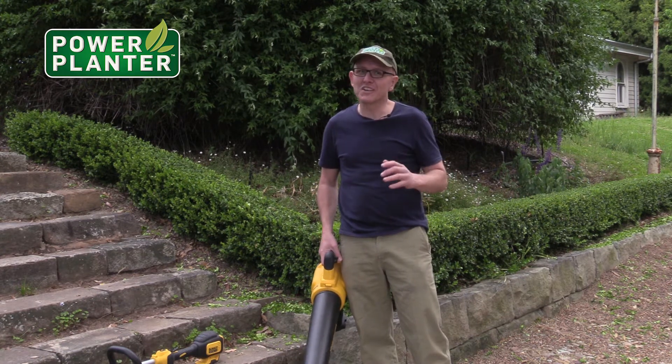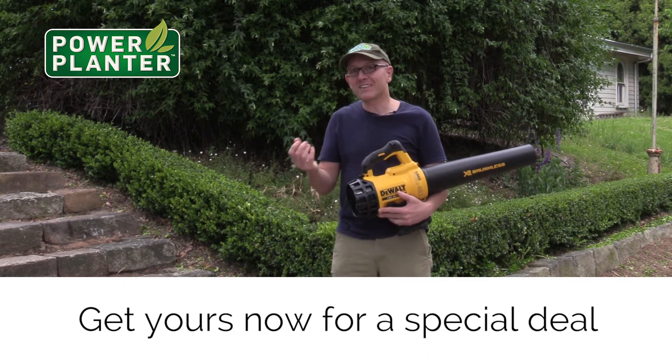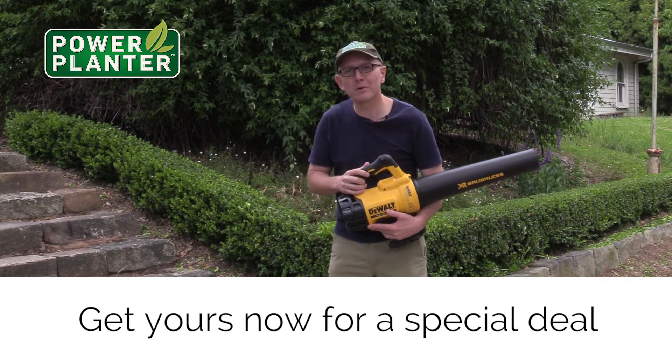We've given this a really good test and I have to say I'm impressed with it. The great thing about DeWalt is they have a 30-day money back guarantee. So basically if you take it home and you don't like it, you can return it and get your money back.